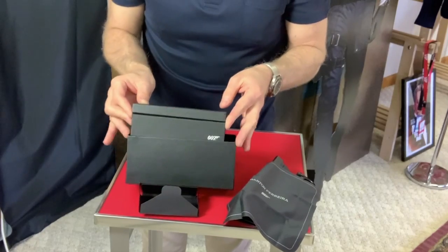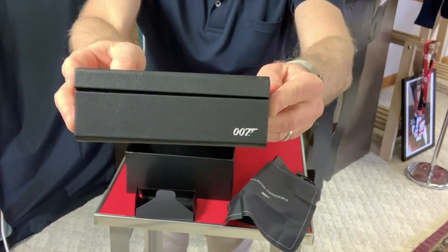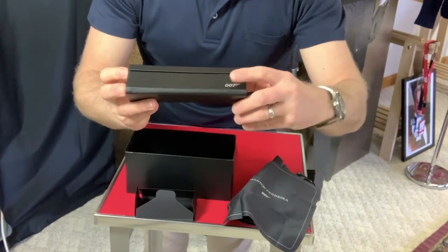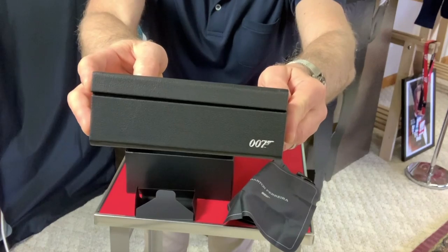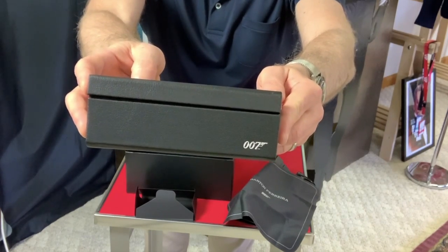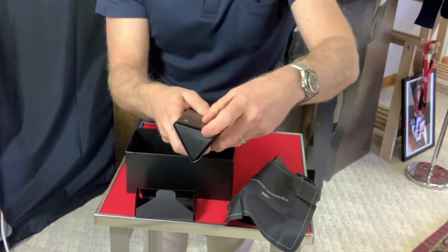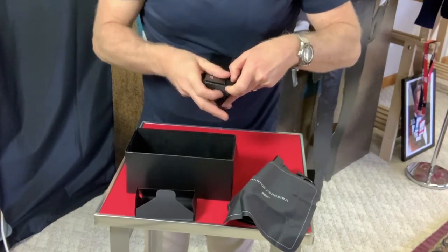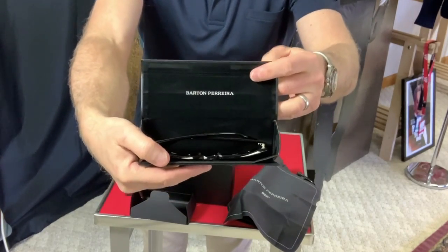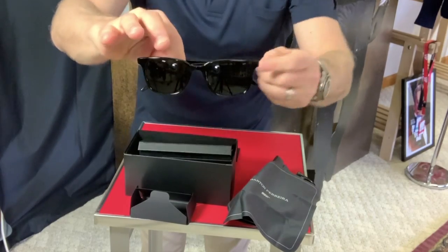And here is the case. You can see it's got that 007 logo. Is it etched? It looks like it's imprinted on there, but not dug in, if you get my drift. So that looks quite nice. And I do know how these open up. So let's take a look at the sunglasses. And we open it up, we see the logo in there, and here are the Joes.